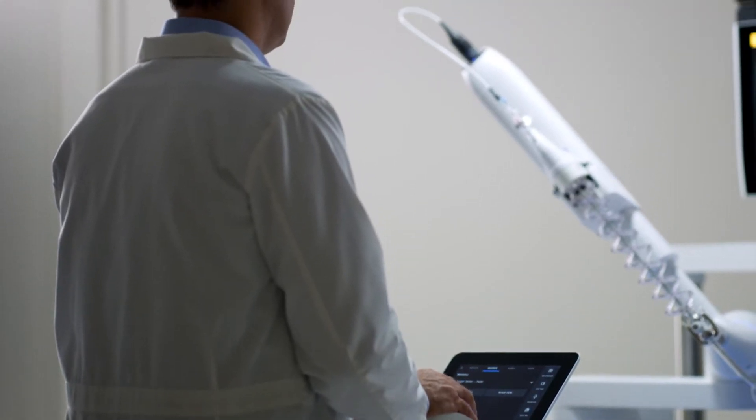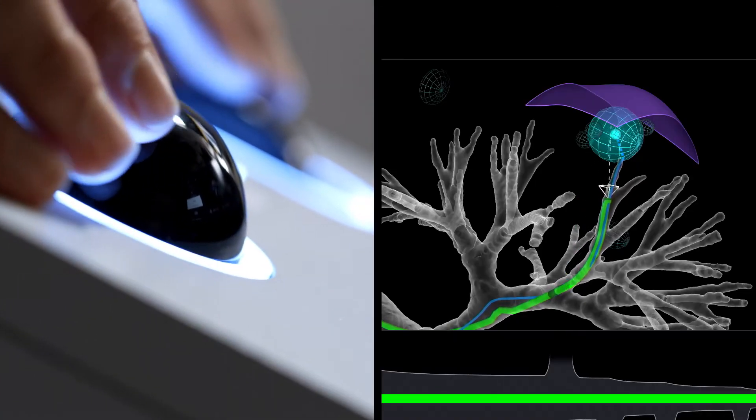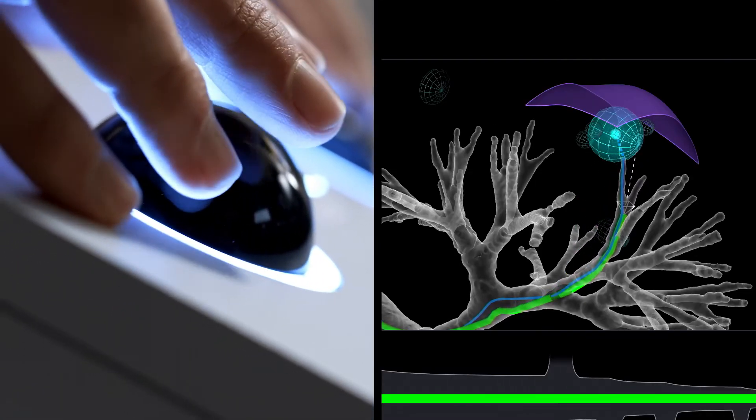We designed IRON to perform precise and accurate biopsies deep in the peripheral lung. Physicians can repeatedly biopsy the same target while systematically changing the sample location in the same area.